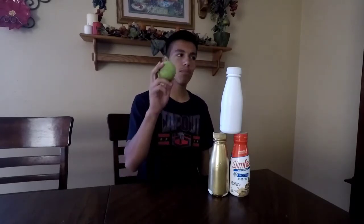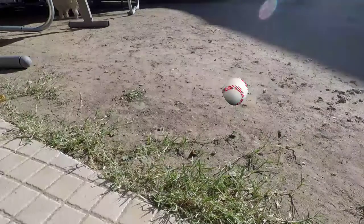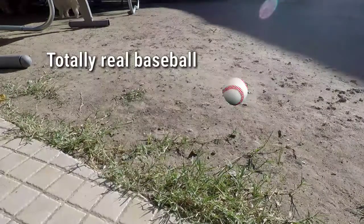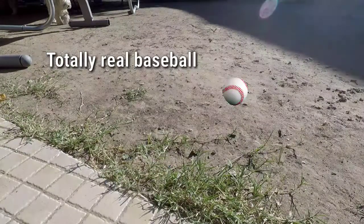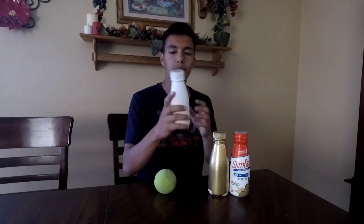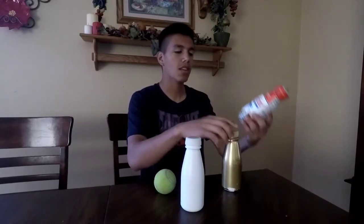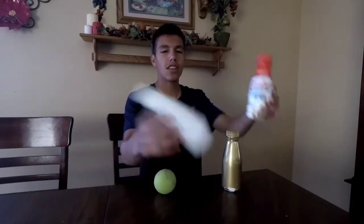I have a tennis ball, which isn't what most carnivals use — they usually use a baseball — but I'm too lazy to go get the baseball from my backyard. I found this tennis ball in my room and I got three bottles. These bottles were perfect for what I need. I got them from Slim Fast and then I painted one gold, but it looked like garbage, so I took it off and now it looks like a good milk jug to use.